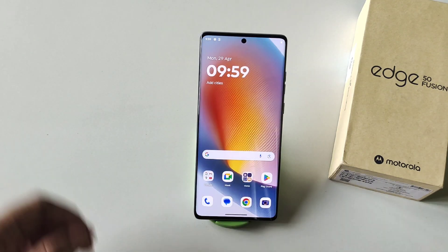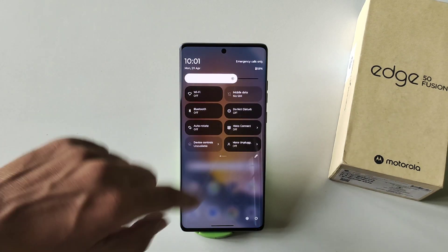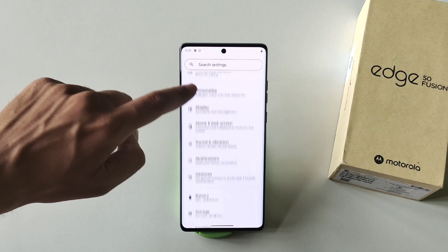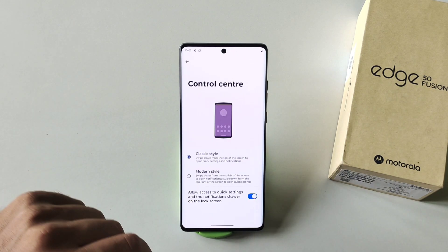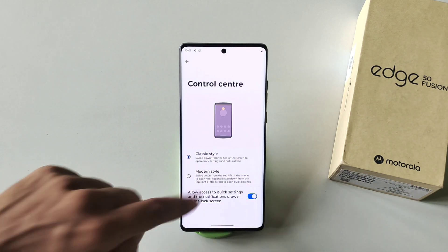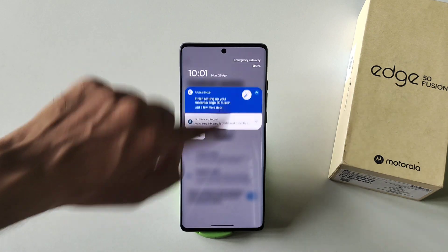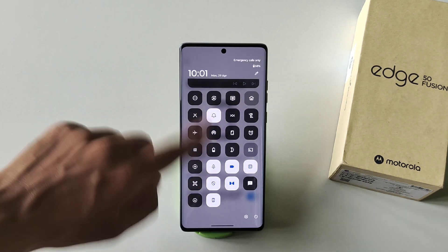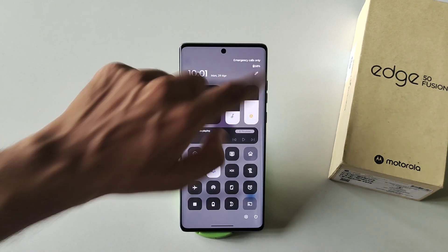Moto worked really hard on customization and you can check these amazing features to customize your phone. You can even customize your control panel — go to Settings, scroll down, and click on Home and Lock Screen. There you will see the option of Control Center. The first one is Classic style, the normal one. If you select Modern style, it will change your control panel and it looks very cool. You can customize it further by clicking the Edit button.